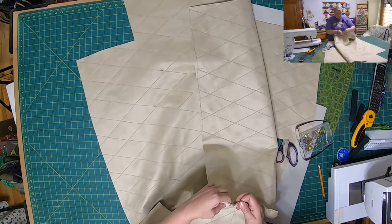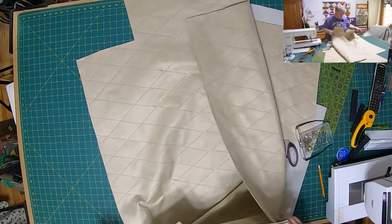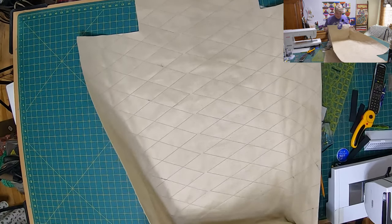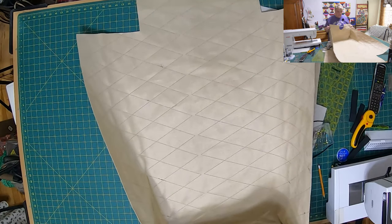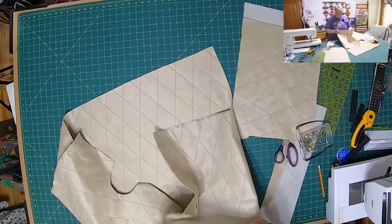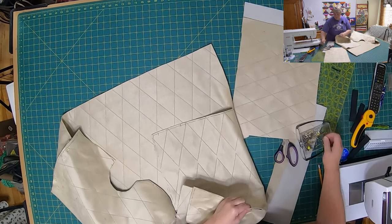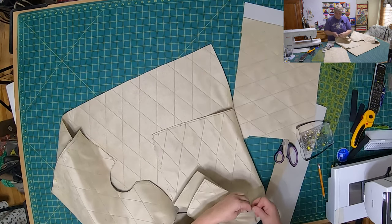I'm just going to sew it, and then when I get some webbing when I go to the store, I'll get some webbing. But right now it'll be just fine. And then that'll be my template — it'll work for my wagon cover, I guess. It's a wagon cover.